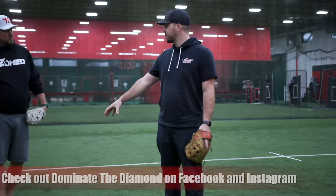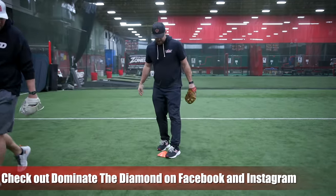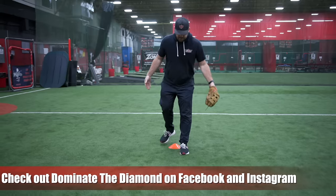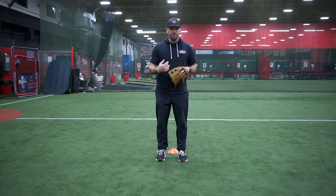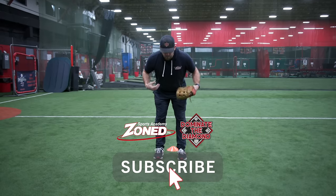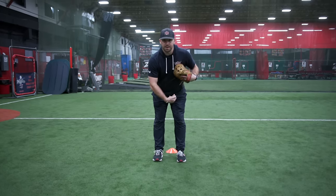The first one is called the cone drill, and Coach Duke is going to coach me through it. I'm going to set up a cone on the ground, set my feet up in front. This is a really good one to get your players' feet moving. My feet are going to be in front of the cone, and my job is to take choppy steps and work counterclockwise around the cone.